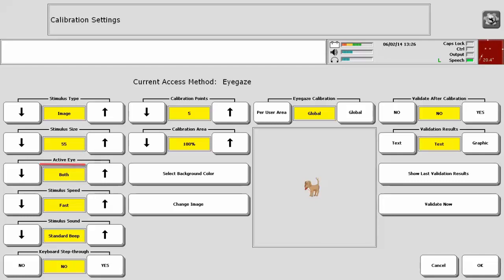Active Eye designates which eye or eyes will be recognized during the calibration process. Your options are: Both, Both Use Left, Left Only, Both Use Right, and Right Only. The default setting is to track both eyes at the same time, referred to as Smart Binocular Tracking. Select Both Left or Right when both pupils can be seen but one eye is weaker than the other — choose the side you consider more controlled. Choose Left or Right Only when one eye is fully obstructed; this is referred to as Monocular Tracking.